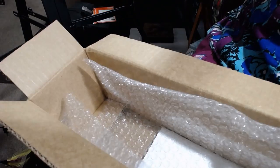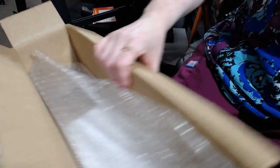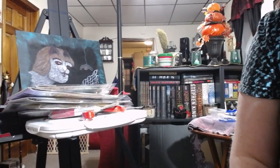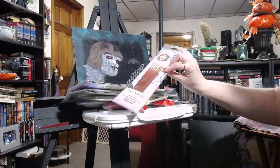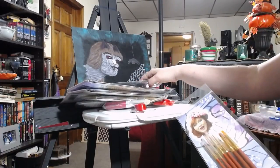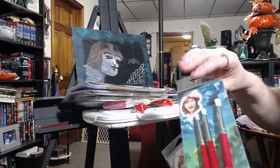That is the entire set that I ordered. I did not order any of the palette knives or anything that I believe she has available. And I can't wait to try them all out. When I do try them all out, I will do an individual little video on all of them and show you what each brush can do and how it does it.